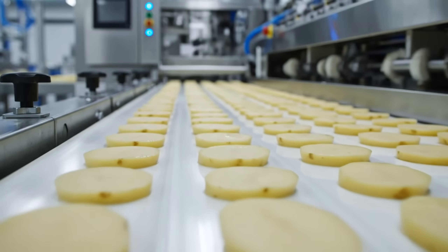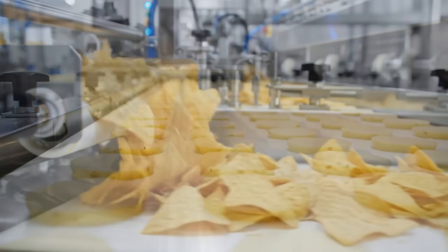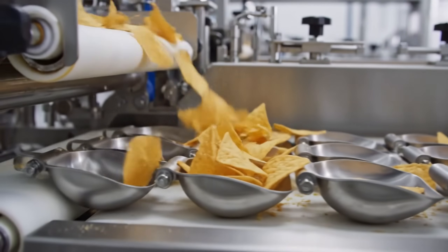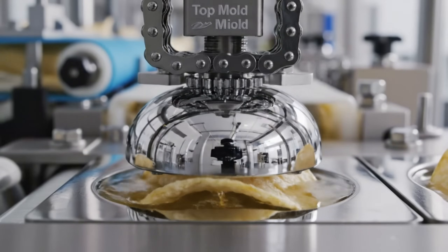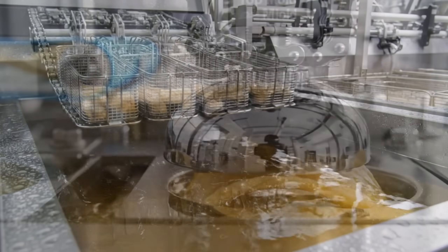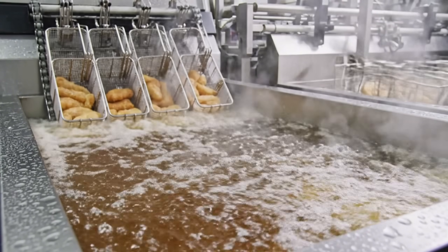Flat discs — they look boring now, but physics is about to take over. The handoff: the chip lands on the curve and takes its shape. The clamp holds it in place so it doesn't float away in the oil. Into the fryer — but this isn't a chaotic bath. It's a guided tour.